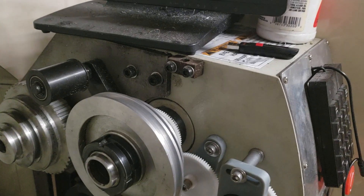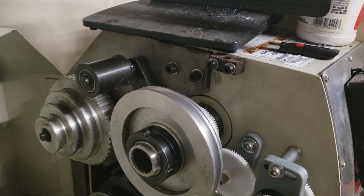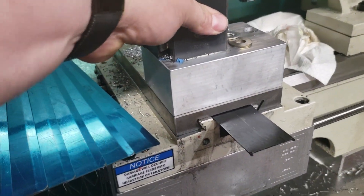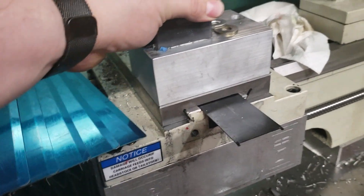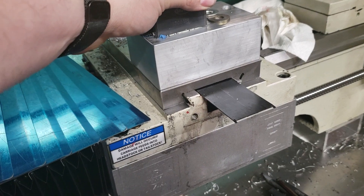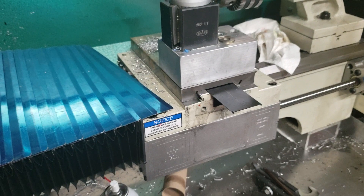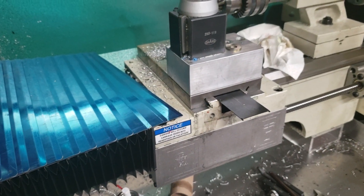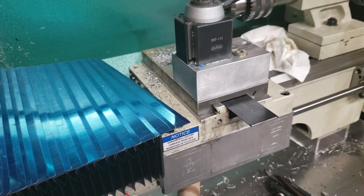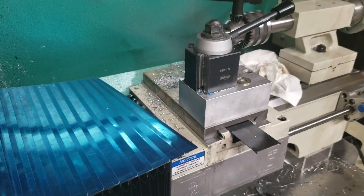If the cross slide was set up tight enough so there wasn't any flex, it would cause the belt to slip — even though the backside of the ball screw could still be turned by hand fairly easily. Played around with changing both pulleys out, tried a shorter belt, and that took care of a lot of the issues.